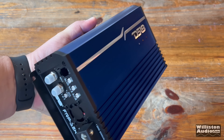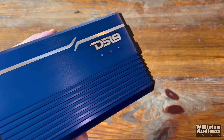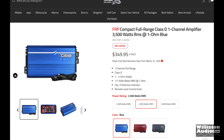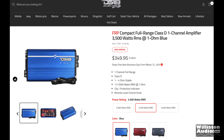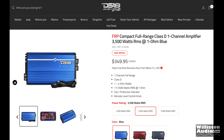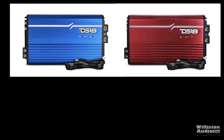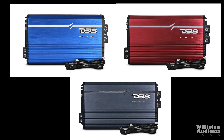Here is the DS18 FRP 3.5K in blue — very nice finish. Check their website where you can see all the features and specs. Currently $349.99. They're available in the anodized blue as well as the anodized red, or if you prefer a more subtle look, also a gray finish.